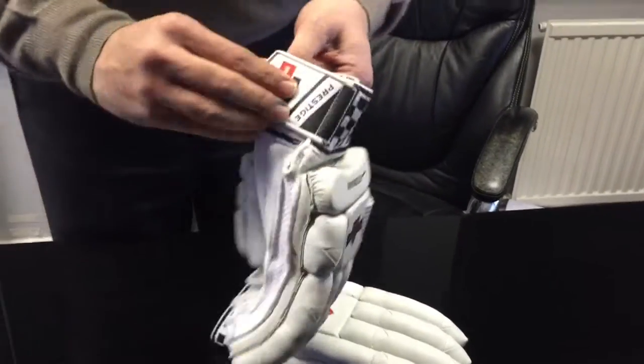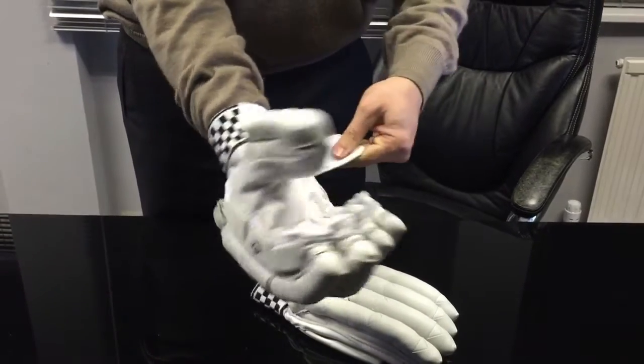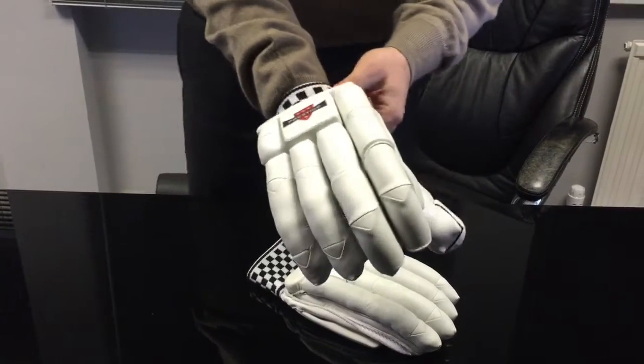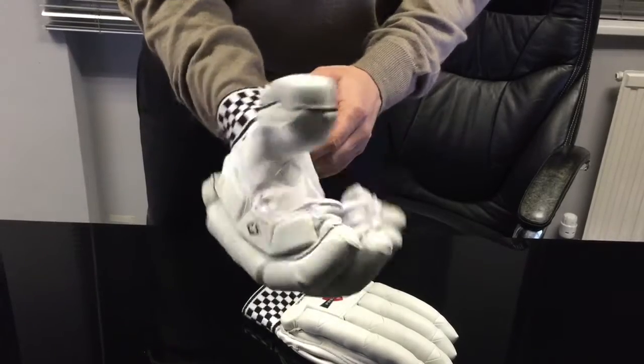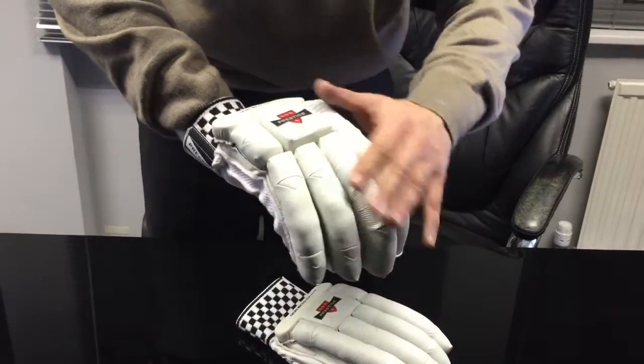If I put them on, it'll give you a bit more of an idea of what the shape is like. It's a nice slim glove, but you must take into account, because it's a sausage shape and there's no cutouts, it's not stiff.